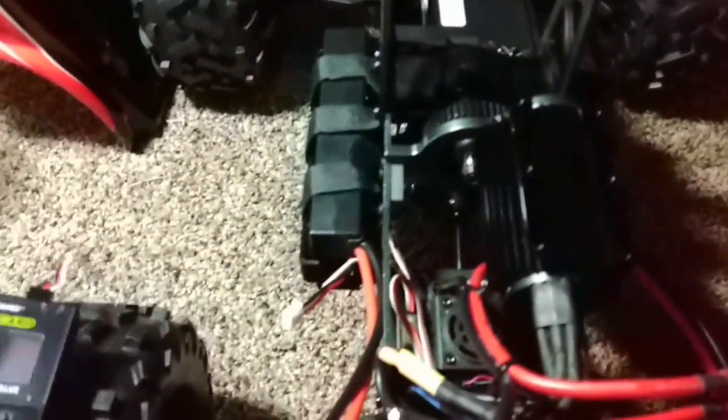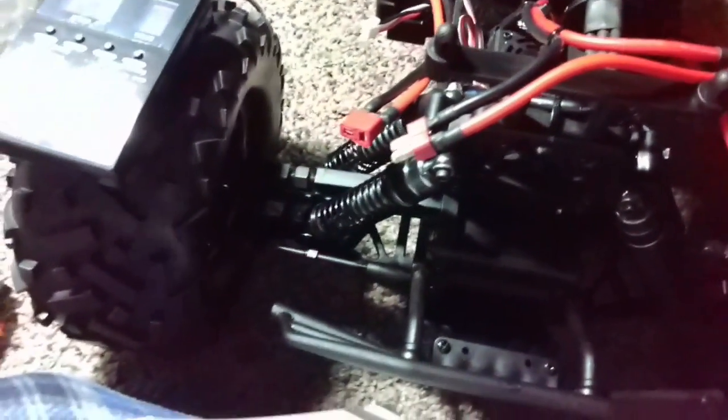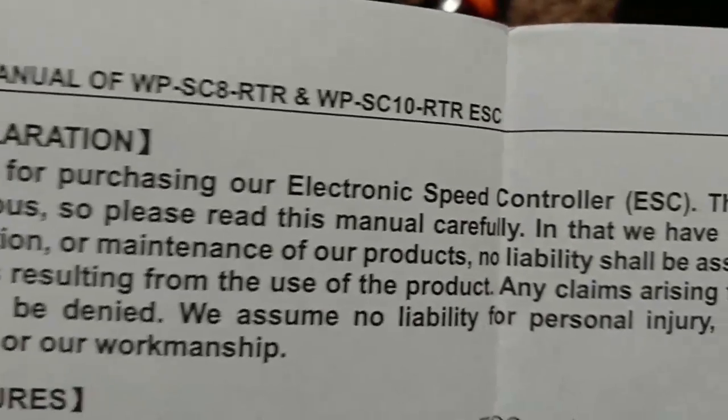Everything appears to be on the up and up. One thing I wanted to go into was about this program card right here. I figured out exactly how to get this to work with that ESC. The instructions on this thing are actually pretty misleading. Let me pull up the page here — user manual of WP SC8 RTR.